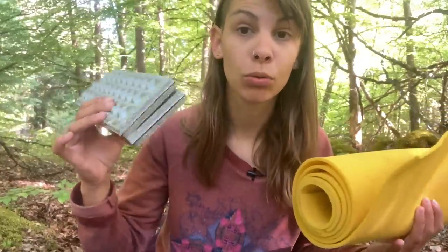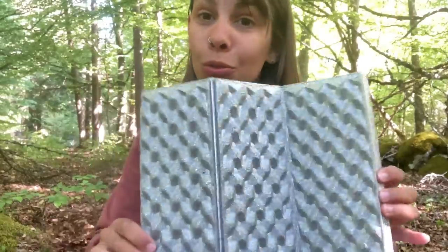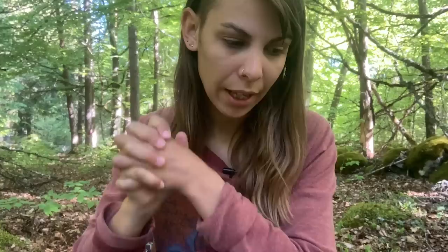Pour que vous ayez une idée des différents types de matelas mousse, il en existe qui sont roulés — tout simple — ou des matelas sous forme Z accordéon. Je n'ai pas de matelas à vous montrer directement, ça c'est juste le repose-fesses sous format accordéon, très pratique surtout l'hiver quand on veut poser ses fesses dans la neige. En gonflable, ça se présente beaucoup plus petit, roulé comme ça, et pour les autogonflants, ça se gonfle tout seul normalement.